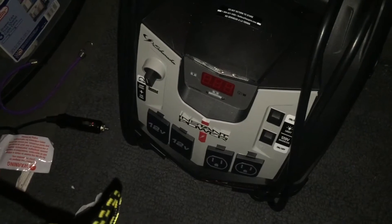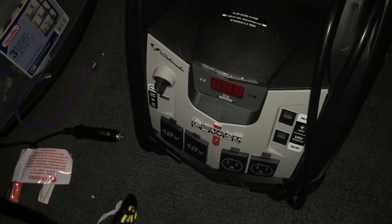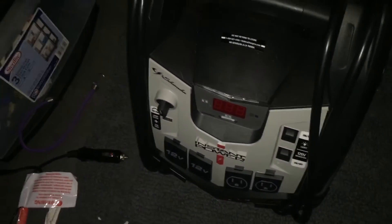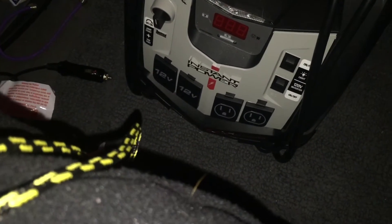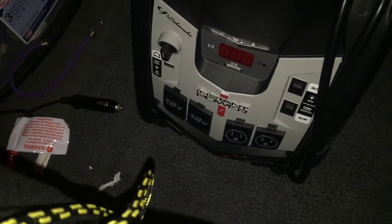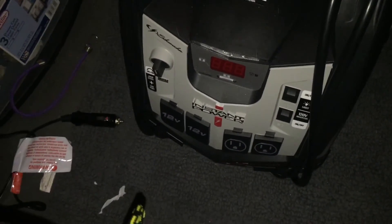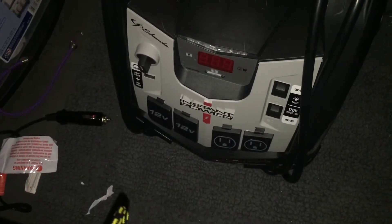I also want to test it out for charging my phone and tablet. In the summer I have some fans I'd like to use — instead of battery-powered I could use them plugged in, or when I get a 12-volt fan. I will keep you updated with the time, and if I wake up I'll put on the video camera and let you know how long it lasts. All right, good night.